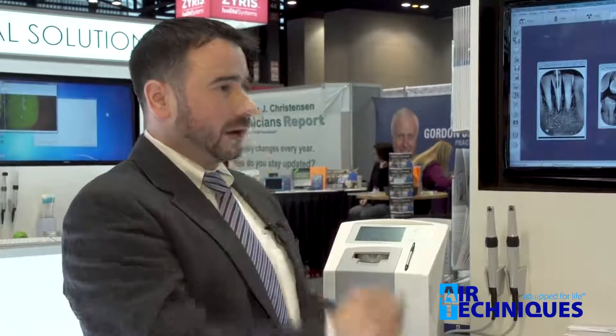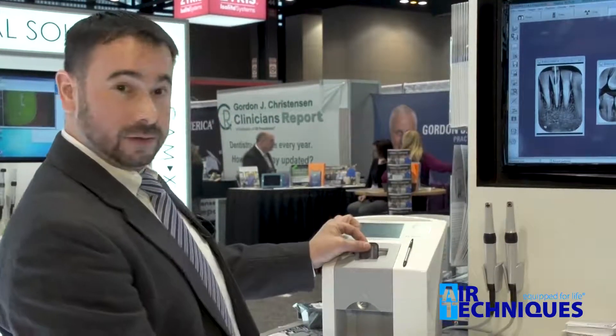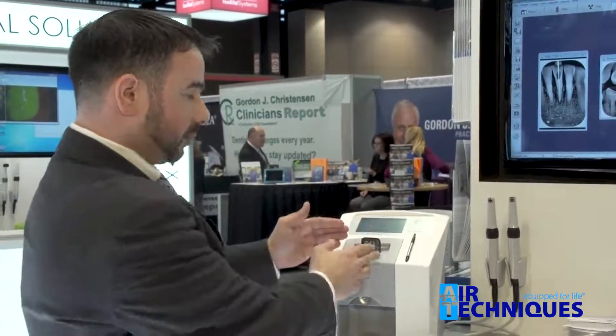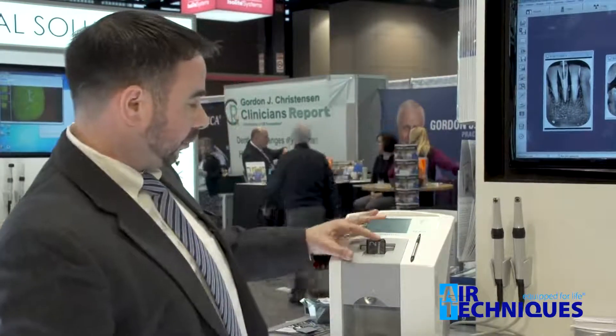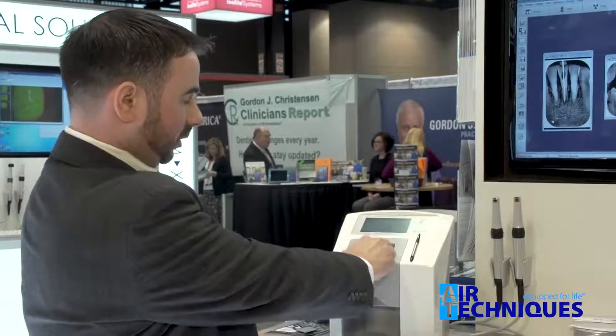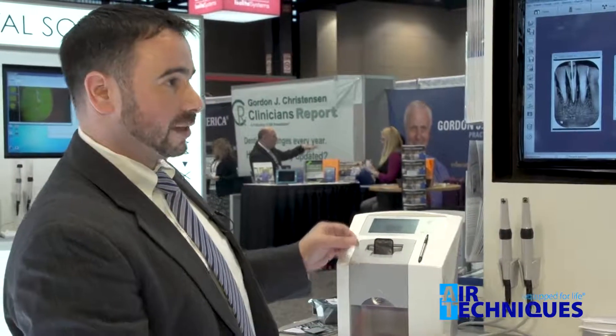Once we've taken our exposure out of the patient's mouth, we have an easy open notch that allows us to open the barrier envelope. I simply place it in here, and this mechanism grabs the plate and barrier together. By simply pushing the plate down, the plate travels through and the barrier envelope stays. And within seven seconds, we'll have an image on screen.